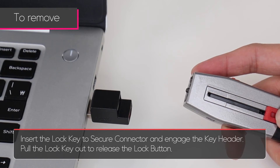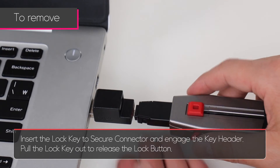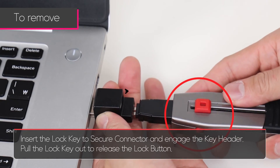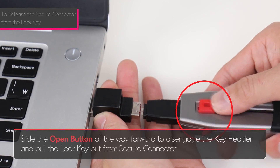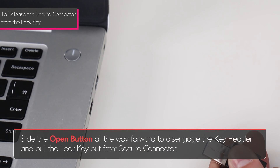To remove the secure connector, insert the lock key into the secure connector and engage the key header. Pull the lock key out to release the lock button. Slide the open button all the way forward to disengage the key header and pull the lock key out from the secure connector.